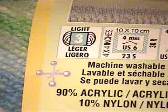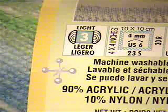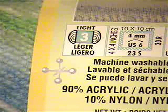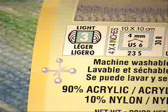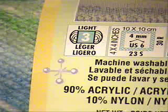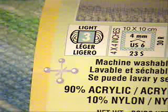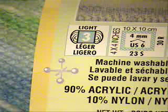Now for the Bernat Baby Jacquard, it also recommends a 4 millimeter or U.S. size 6 needle, and in the 4 by 4 inch, or 10 centimeter square, you get 23 and a half stitches and 30 rows. Both yarns recommended the same size needle — one said 23 and a half stitches and the other said 22 stitches. Over the course of 4 inches, that isn't a lot of difference. They both said 30 rows, so these two yarns are compatible and could both be used for the pattern.